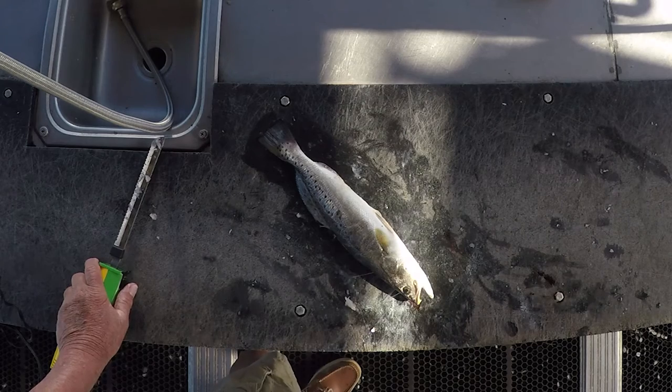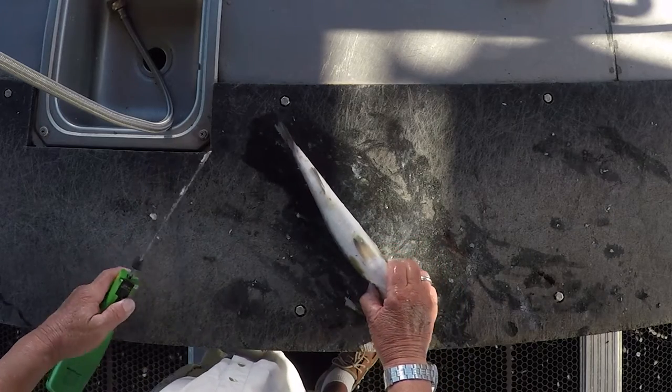Anyway, we had a really good fishing trip this morning. We caught some nice speckled trout — gonna make some excellent filets. We'll be fileting them now and I'll show you.